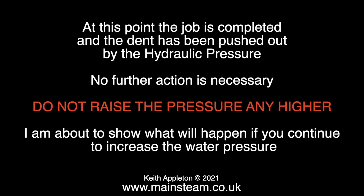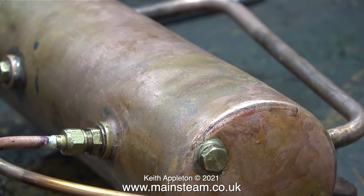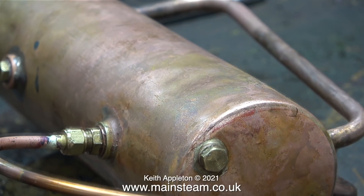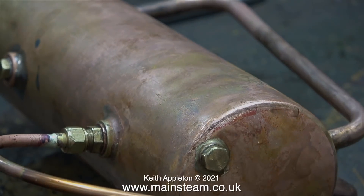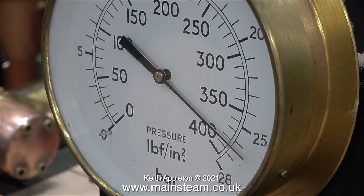No further action is necessary. Do not raise the pressure any higher. I'm about to show what will happen if you continue to increase the water pressure, and it's not good. This is at 300 pounds per square inch and at this pressure the ends of the boiler are moving. Caution: what you're about to see is not recommended and is only shown for reference in this video. Doing this could completely destroy many designs of model steam boilers, especially the center flue type. This one is old and I am risking a sacrifice for the video by increasing the hydraulic pressure to just under 400 pounds per square inch.